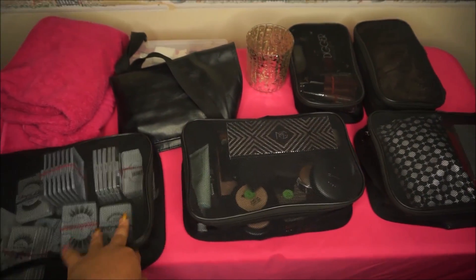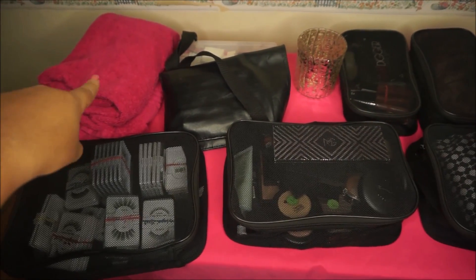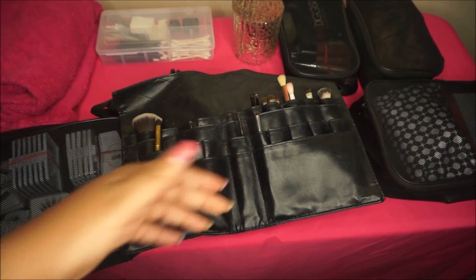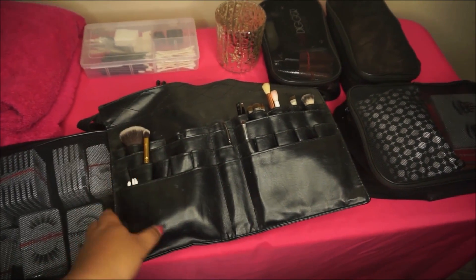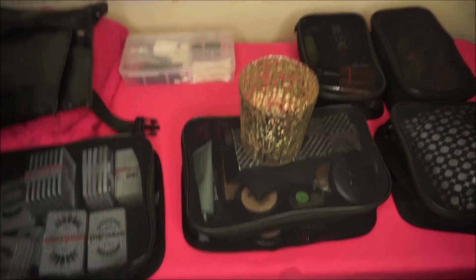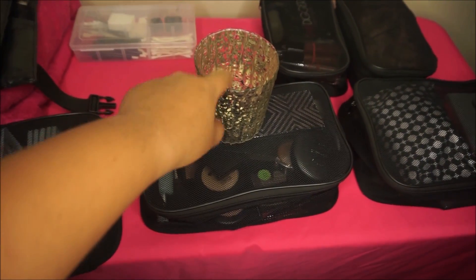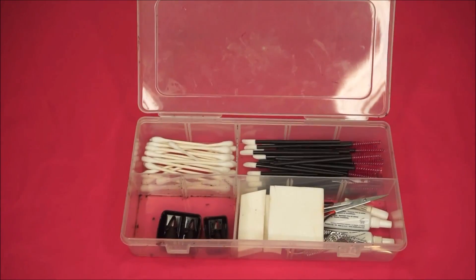This is everything that was inside of the makeup artist kit. As you can see, it holds quite a bit of stuff. These mesh bags are from Amazon — they came in a set. Here is the towel I use to put down on my table and lay out all my makeup. This is a makeup brush belt — I keep all my makeup brushes in here and put it on my waist. It's from Amazon and holds so many brushes.